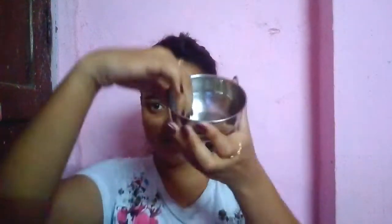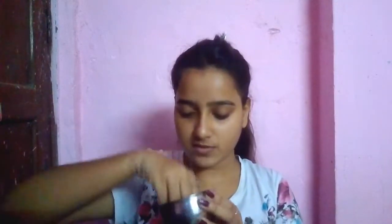This is pure aloe vera gel from Ricky and it looks like this. Take it in your hand and apply it.